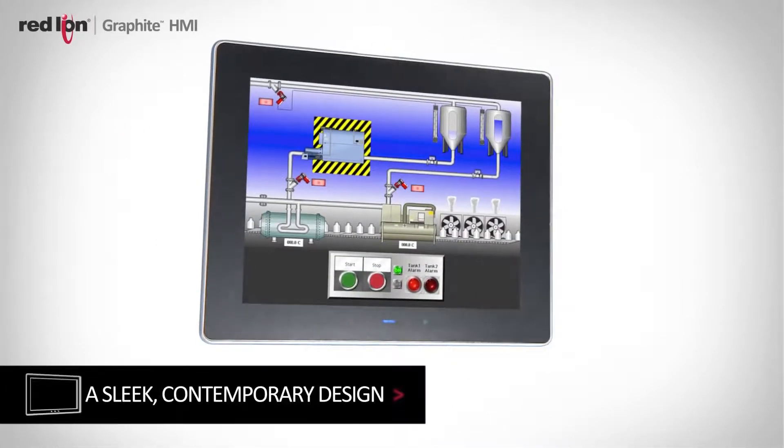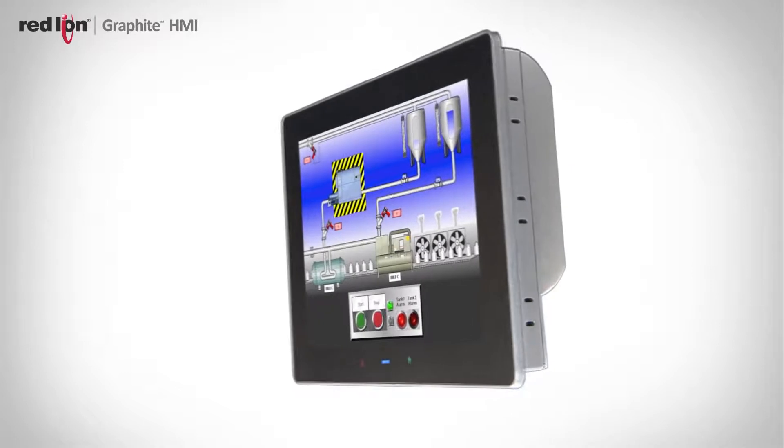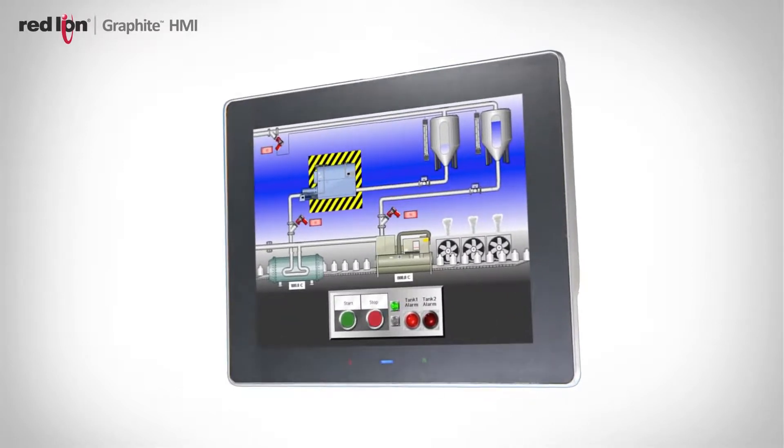We've been showing the product quite extensively leading up to the launch, and usually the first thing when we pull it out of the demo case is, wow, it's a very clean look. That's important to a lot of machine builders. The HMI is the face of their equipment — the better it looks, the better it reflects on their piece of equipment.